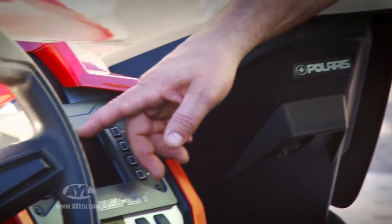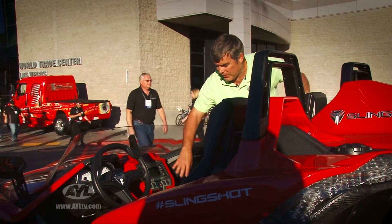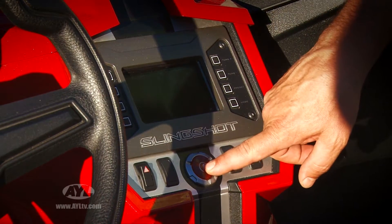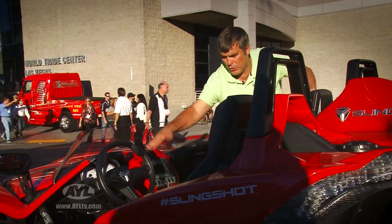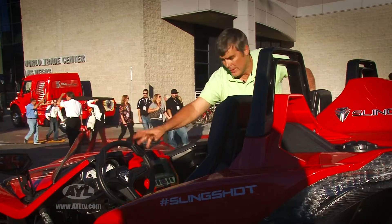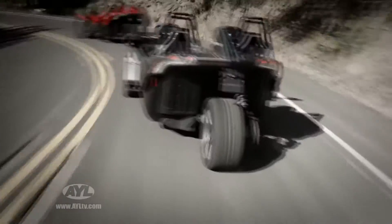It has a large glove box and a 4.3-inch video screen that shows your backup monitor and serves as your stereo controls — everything you need there. There's a cool start button, and the dash is a tilt dash. The steering wheel goes up and down, you have cruise control, standard gauge layouts — very well equipped for a standard car.